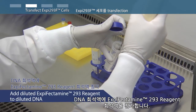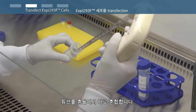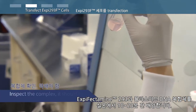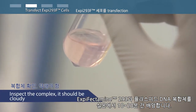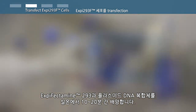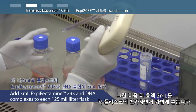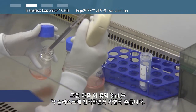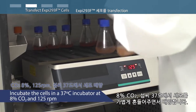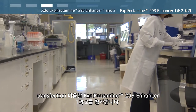Add the diluted XP-Fectamine 293 reagent to the diluted DNA and mix immediately by swirling the tube. Incubate XP-Fectamine 293 and plasmid DNA complexes at room temperature for 10 to 20 minutes. Then slowly transfer 3 milliliters of the solution to each flask, swirling gently during addition. Incubate the cells at 37 degrees Celsius with 8% carbon dioxide and shaking.